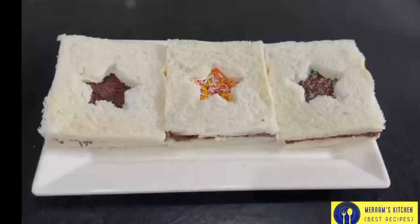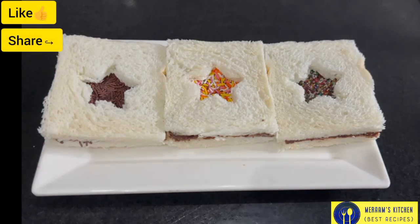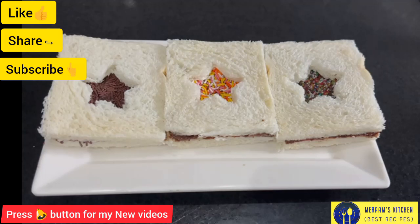And now you can see the Nutella sandwich. It is a very easy recipe, very simple, and you will learn a little different ways, so you will enjoy it at a party or any time. I hope you will enjoy this recipe. If you like this recipe, please like and share it. Please don't forget to subscribe and press the bell icon so that you will enjoy your new recipes.